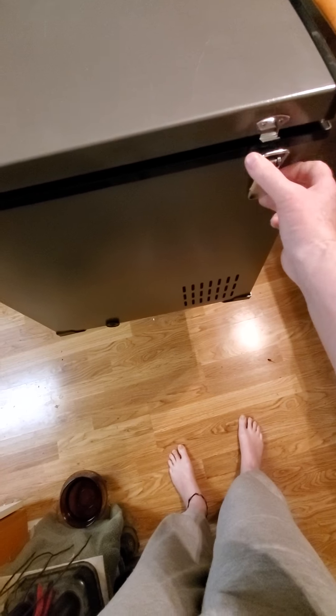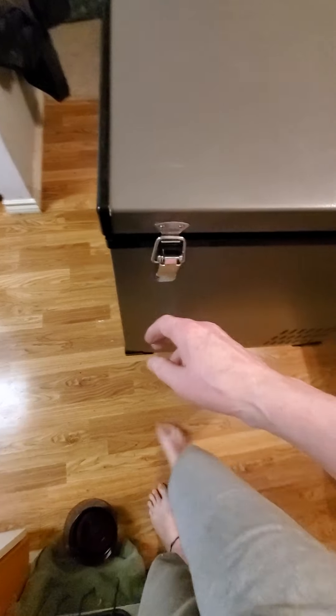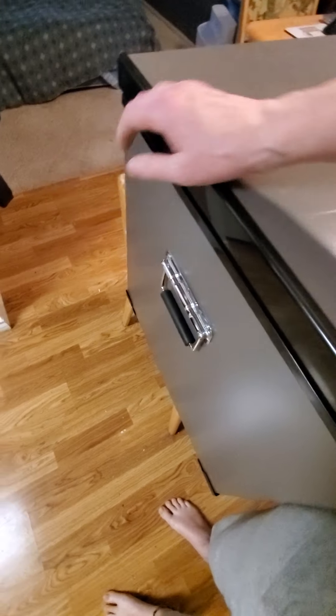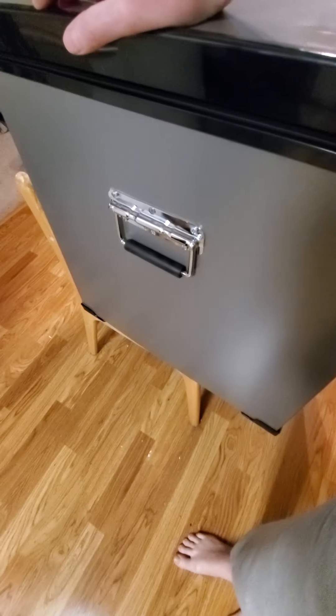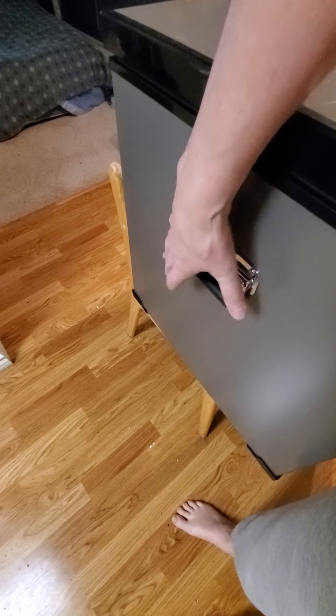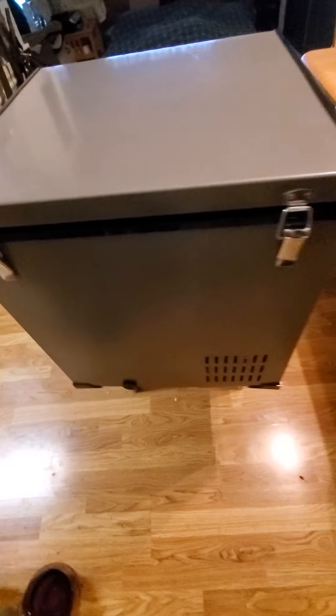It's got some latches here that lock it down nice and tight. And of course it's got handles here on the side that are spring-loaded so that they go back right into place — they're not sticking out to get hung up on stuff. But I can use those to anchor it down into the floor of the boat and hold it in place.